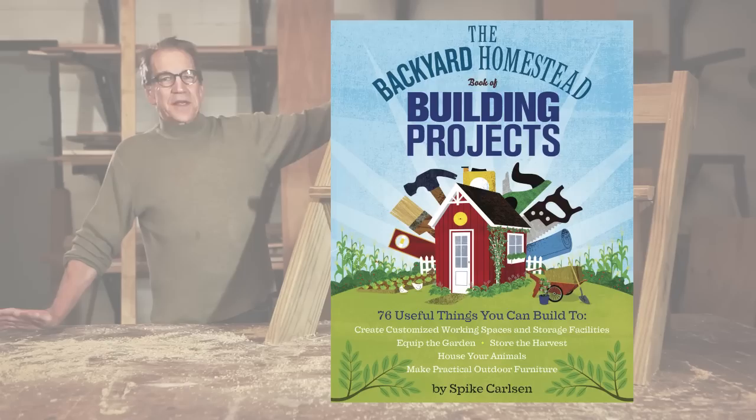Good day, I'm Spike Carlson. I'm the author of the Backyard Homestead Book of Building Projects. Today I want to show you how to build this Leopold Bench. It's one of my favorite projects in the book — in fact, one of my favorite projects ever. You can build this thing in an hour or two, make them by the dozens. They're a great project to do with your kids or grandkids.